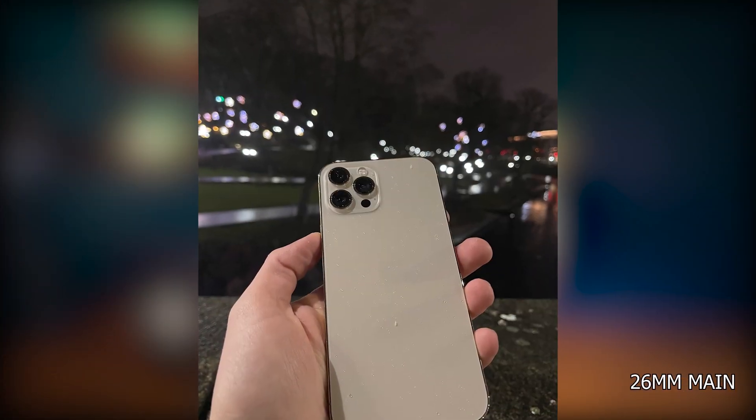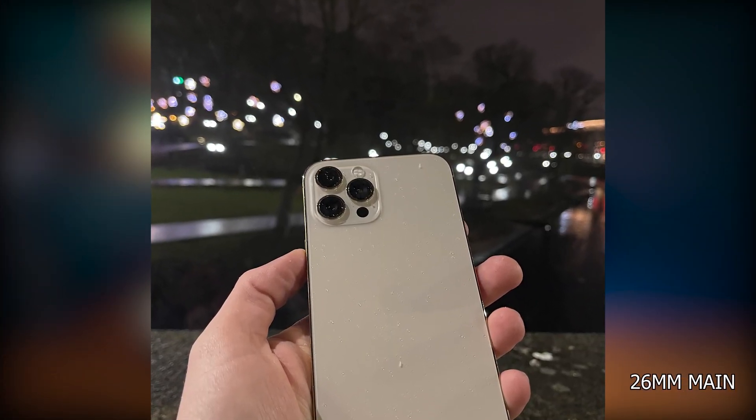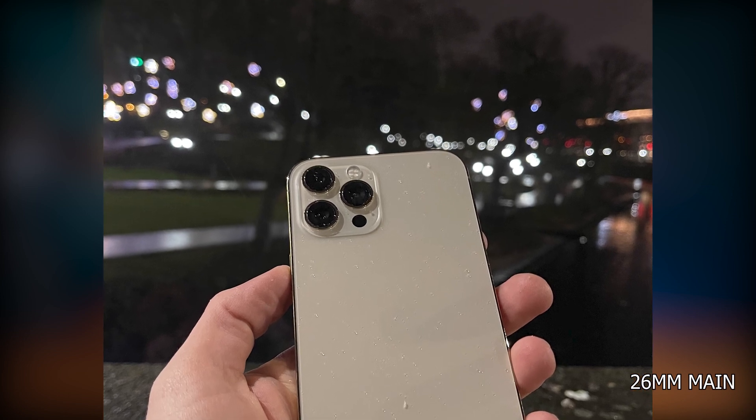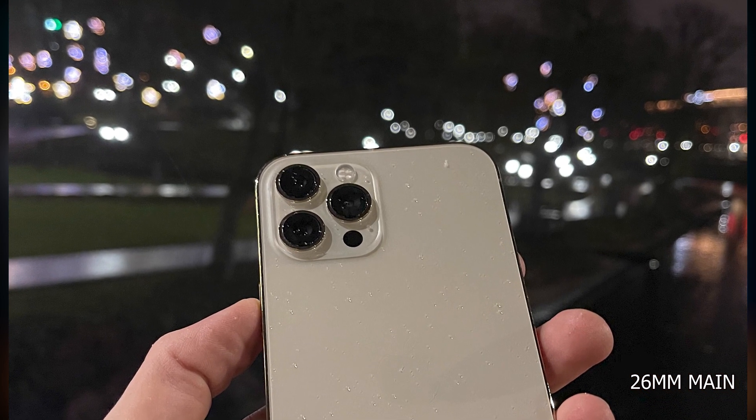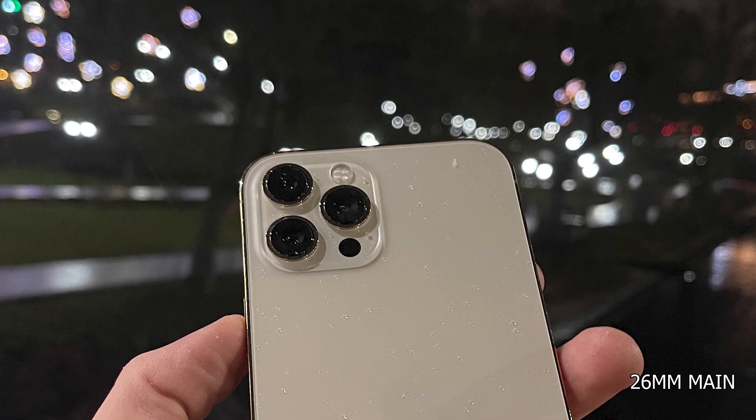The last photo I wanted to show is me holding an iPhone 12 Pro Max, and if you get close enough to the subject — this was shot with the main camera — you can get some decent-looking bokeh in the background, which is always nice. Alright, that's enough photos; let's look at some videos.